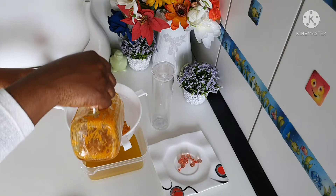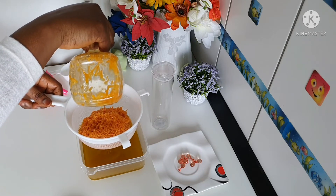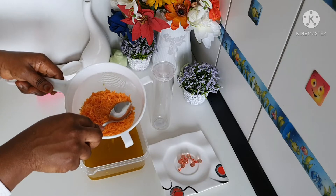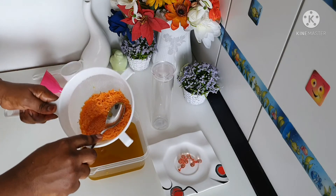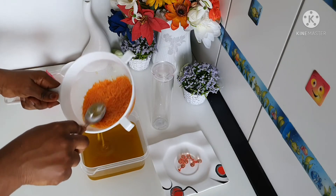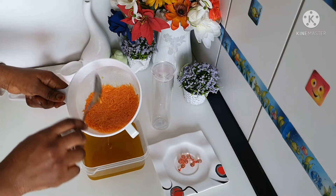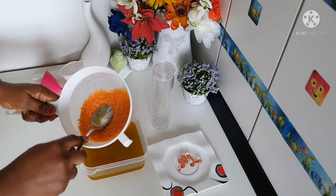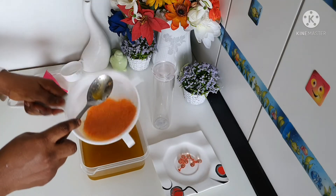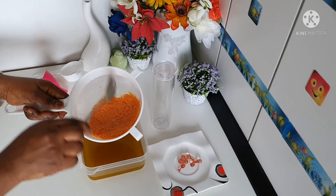I'm going to get all the oil — the goodies and the riches — out so you can see this oil. That's all I'm going to use to make my kids' body butter. My kids have dry skin, so I use this oil with shea butter and mango butter. I've already strained the oil from the carrots.